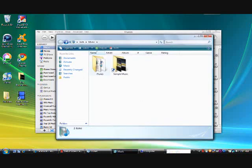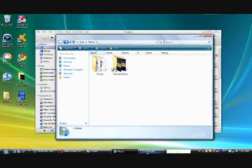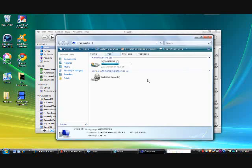Whatever your device is — like removable disk, whatever drive letter it is — you want to click on iTunes, hold the click, and drag your iTunes folder. You can either drag it or right-click and then click Copy. Then you want to drag it into the external hard drive.